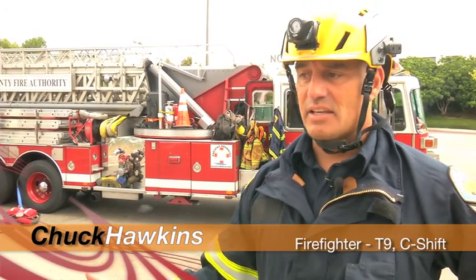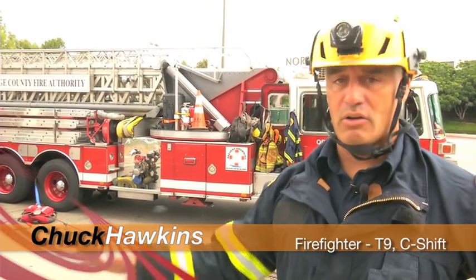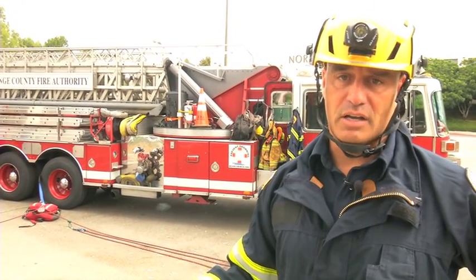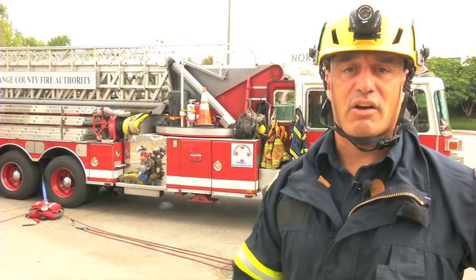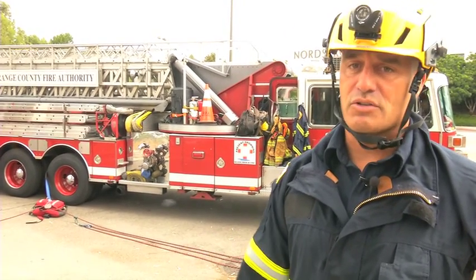We're here today to talk to you about low angle rope rescue. This is a skill that all of the non-USAR trucks by FireScope are able to perform and should be training on. In 2015, there was a UASI grant which got all the equipment to be able to perform low angle rope rescue for all of the non-USAR trucks in Orange County. All the county fire chiefs got together, so this equipment is on all non-USAR trucks right now.